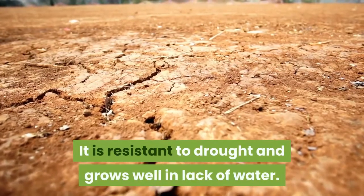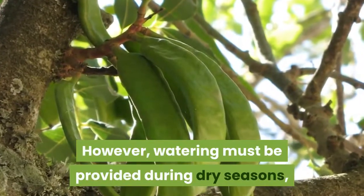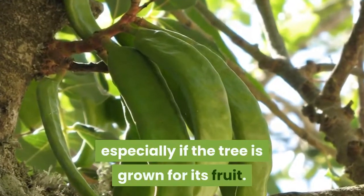It is resistant to drought and grows well with limited water. However, watering must be provided during dry seasons, especially if the tree is grown for its fruit.